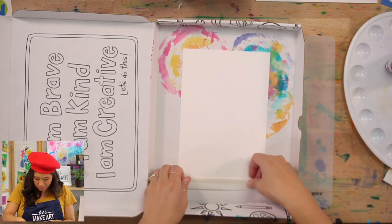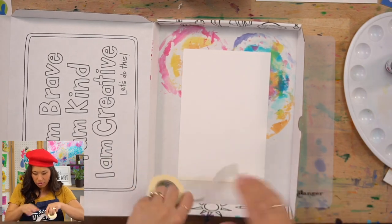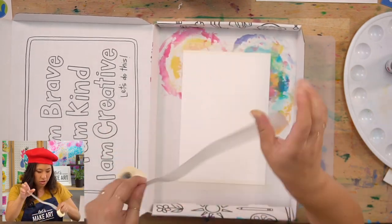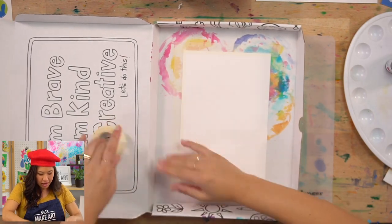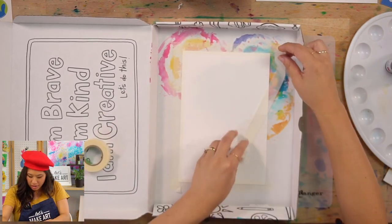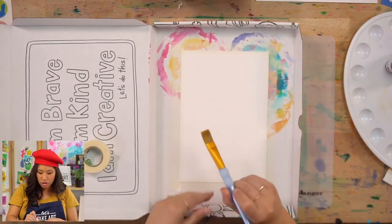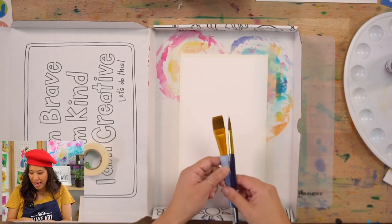Grab those supplies. We're using our watercolors like we like to do here, and we're using the three primary colors. But we're going to mix a whole bunch of colors because we like color here. Remember to have your palette and your water — water is going to be important for this project. And then your paintbrush. We're going to be painting a lot of this surface, so I'm going to be using this really wide brush. If you have one of those or your big round one, grab that because that will be helpful.